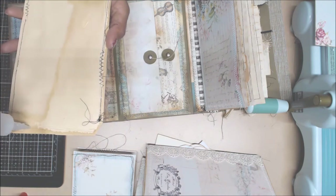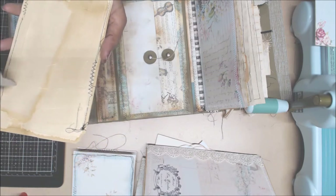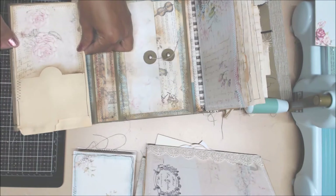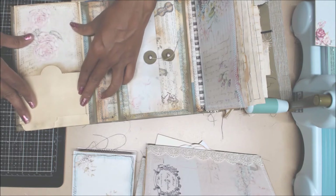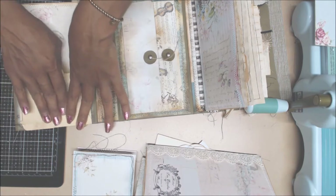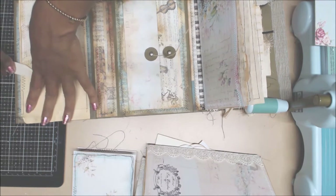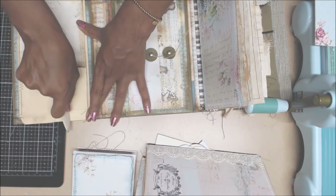We'll go ahead and seal this part. Pressing down on that really good because it does have stitches - you want to make sure you burnish that really good. That's very important.